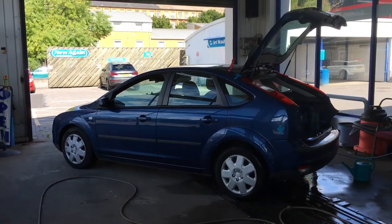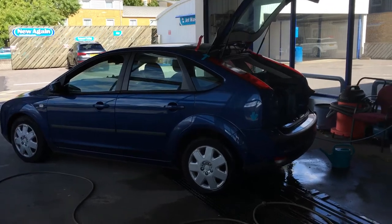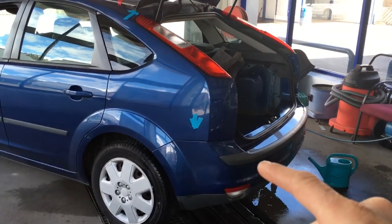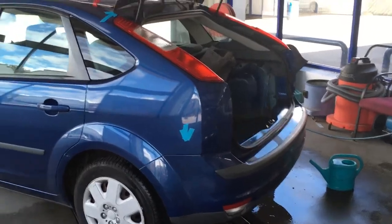Here we have a Ford Focus in today with a water leak problem. We're going to show you what we've found. It's got its common issues with the air vents behind the bumper — these two are leaking. We have a video on the channel explaining what they are, so have a look at that one.